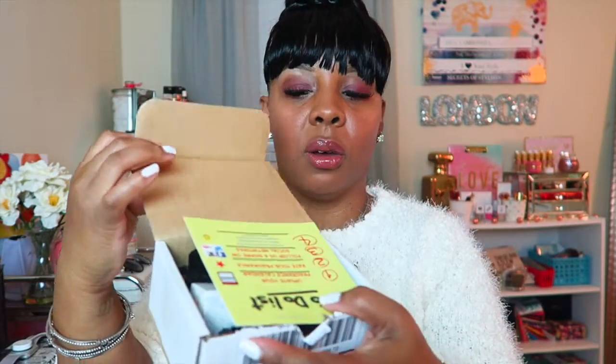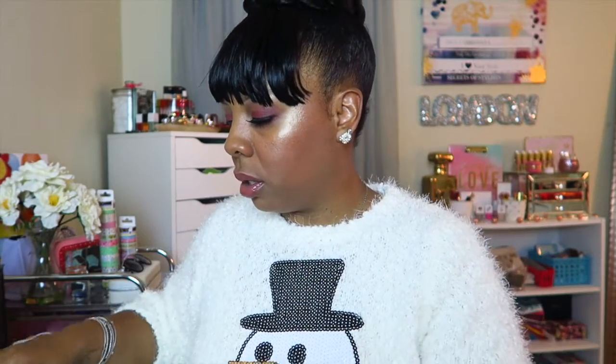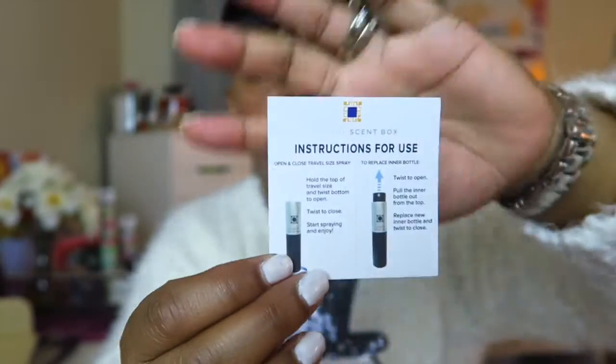Here is the little box. You will receive a card that states 'To-Do List,' which is basically telling you how to update your fragrance calendar, rate your fragrance, and how to share on different social networks. It also has information about what's coming soon so you don't want to miss out. You will also get Luxury Scent Box instructions for how to use the item.